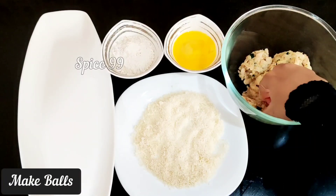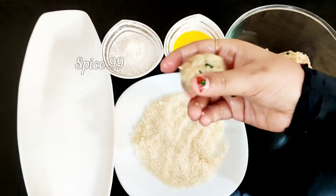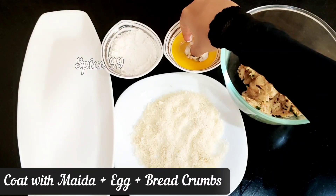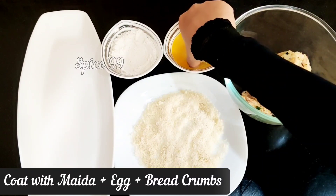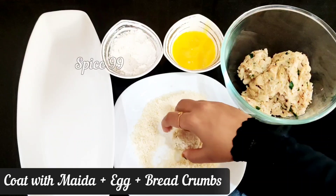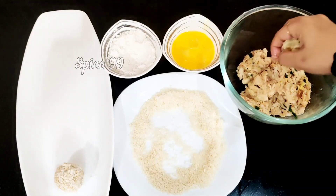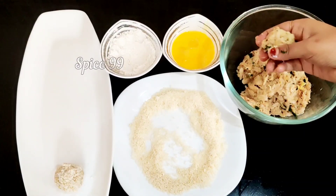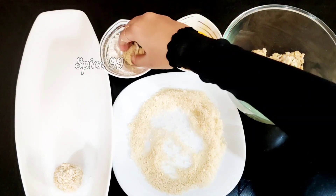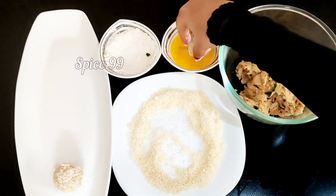Add 1 portion of the chicken mixture and coat with 2 to 4 tablespoons of flour.